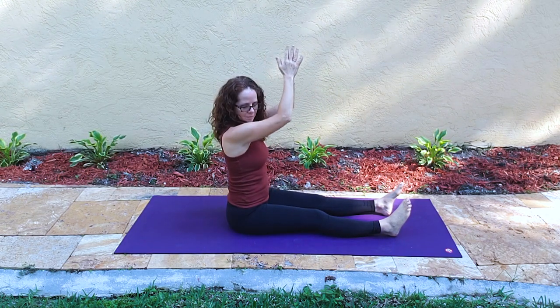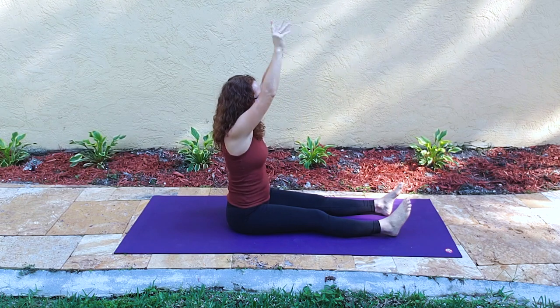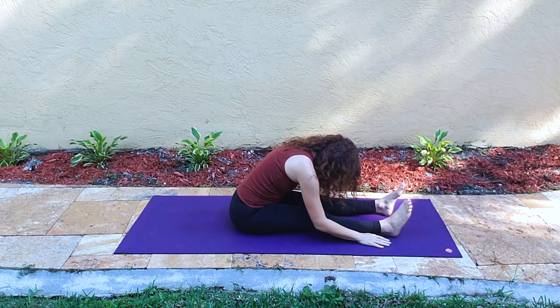Arms sweep up and the hands come down into the heart. Interlace the hands inside out, they press away and hands come back in. Then they rise and just slide into a soft forward fold. Knees are in a micro bend.